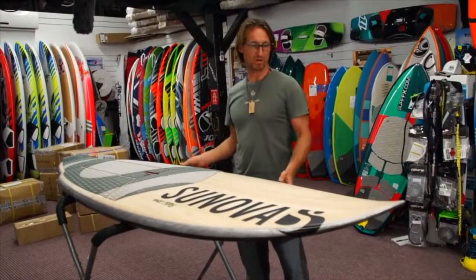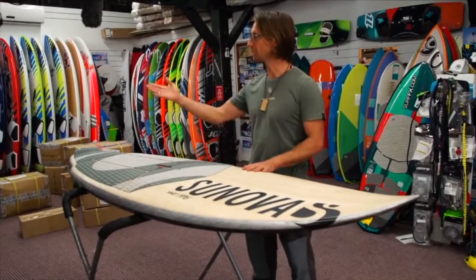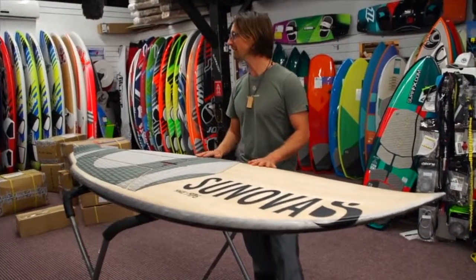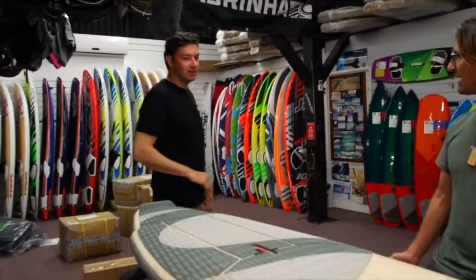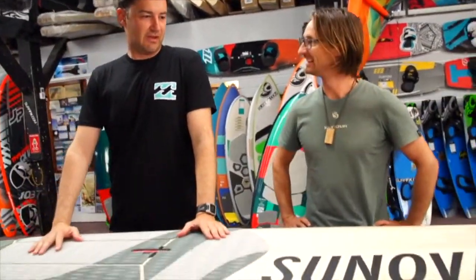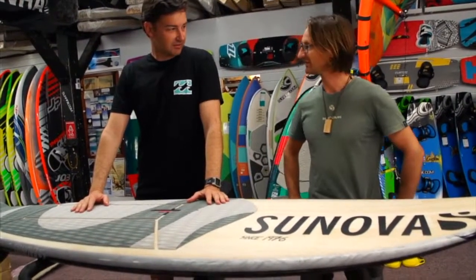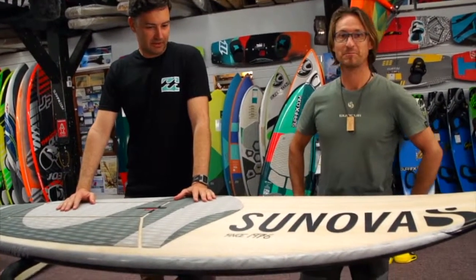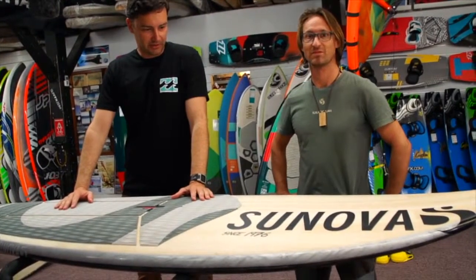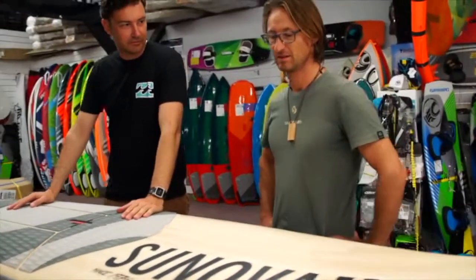So this is our latest technology, the newest thing that we've got, and I'd like to invite John from SurfFX over here and we'll talk about it together. This is sick, this is effin sick — a bit different from last year. What have you done this year with it? Because it's a new look, it looks like a new construction, a totally new shape for sure. What's new?